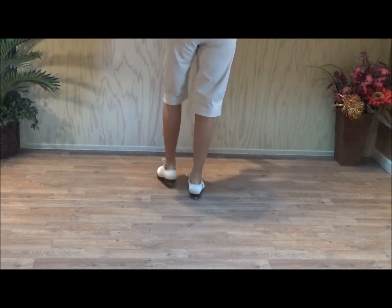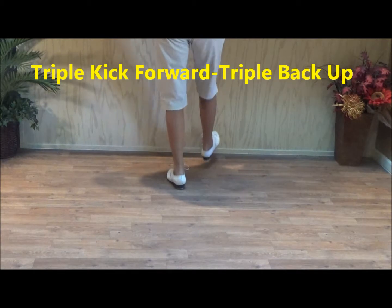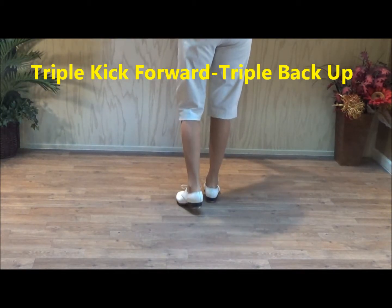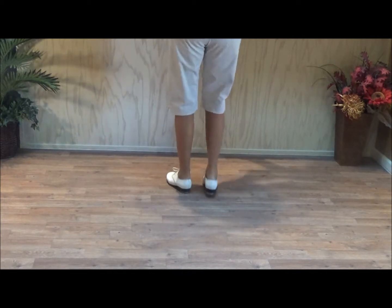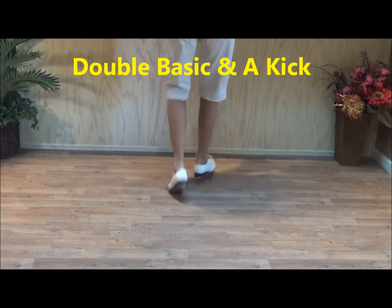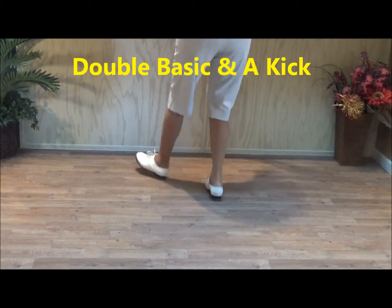Then a triple kick forward. Triple back up. Double basic and a kick: double step, double step, rock, step. Kick and a catawba to finish this section: double right, right, left, left, right, left, up.